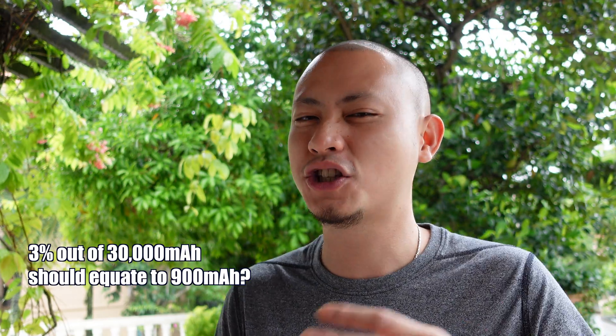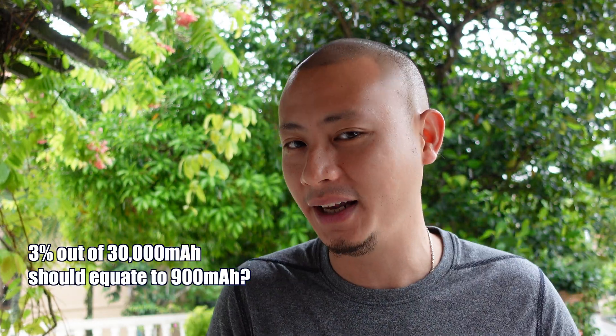As you can see it is pouring — a torrential thunderstorm that we usually get here in this part of the world. Right before the rain started we managed to bring in the charging battery pack and also the solar panel. It was out in the sun for about 90 minutes — maybe the last 20 minutes of that 90 minutes was with heavy clouds so it didn't get to full potential. But nevertheless I did my math. It charged up about 3% — now 3% out of a 30,000 milliamp battery pack should equate to about 900 milliamps.